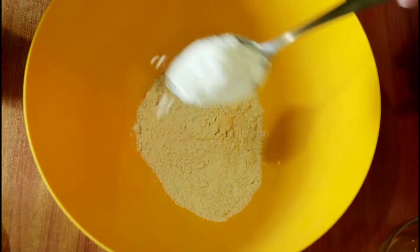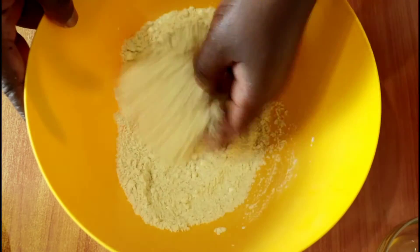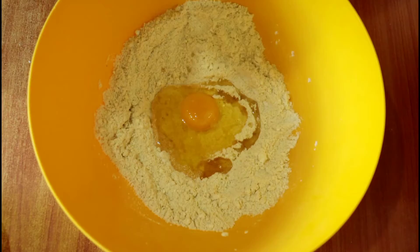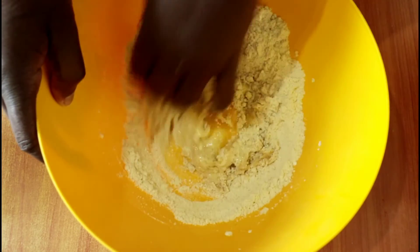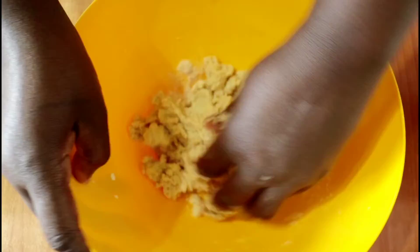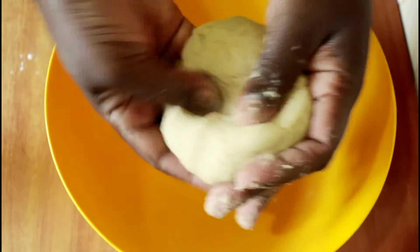Let's begin by combining all the dry ingredients: the maize meal flour, the cornstarch or corn flour, the sugar, and the salt. Once combined, make a slight well in the center and add the wet ingredients — the egg, cooking oil, vanilla essence, and two tablespoons of milk. Combine to get a dough that is not too hard and not too soft — somewhere in the middle, malleable but not sticky.